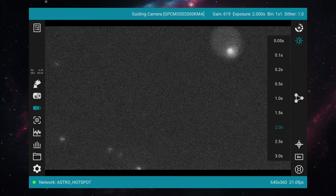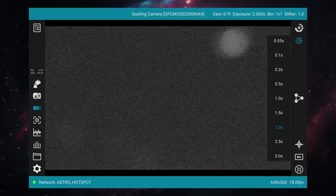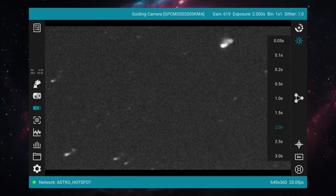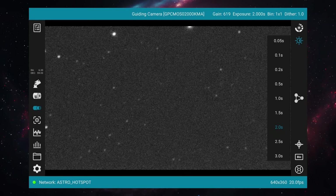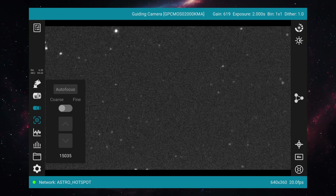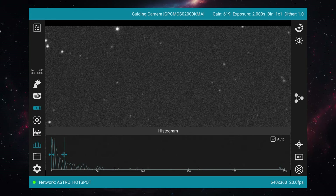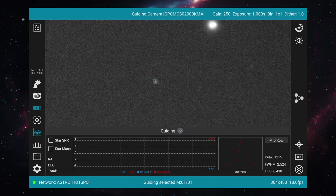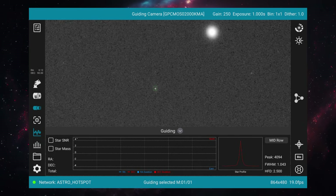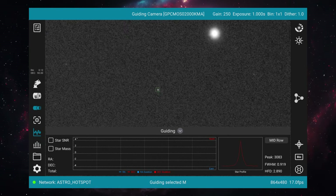Up until now the Stella Vita had actually performed quite well. But then I got into trying to focus my guide scope. Initially I just tried to get a rough focus, manually moving the camera in and out of the guide scope until I got something decent. But I couldn't find any way to do more accurate focus other than eyeballing whether stars looked bigger or smaller. It actually took me multiple nights to figure out that you can long-press on a star and it will show you statistics including measurements for how big the star is, which you can use to get much more accurate focus.